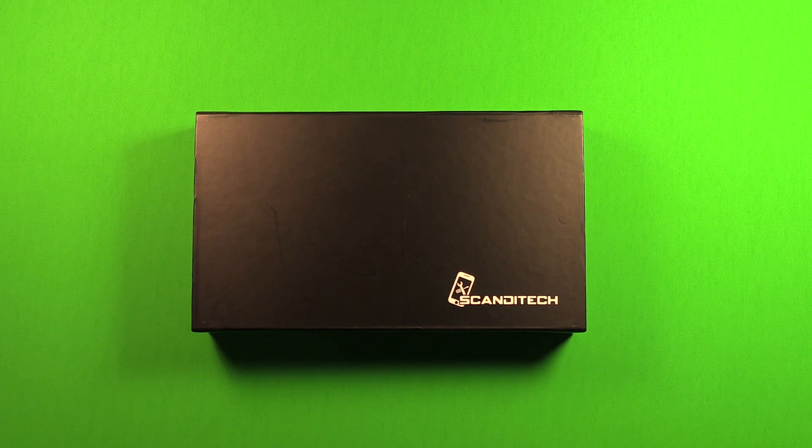Today we at Scandatec will show you how to replace the battery in the iPhone 5. Let's begin by taking a look at our battery kit with the included tools.